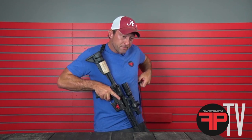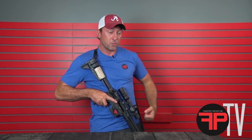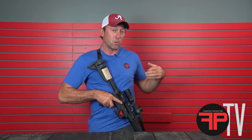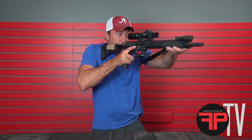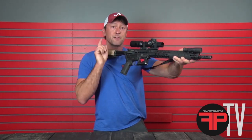In storage mode, you'd be pulling the sling all the way tight — your adjustment all the way tight — and the gun should sit nice and close to you. If you bend over, it should stay nice and tight to you and allow you to do a little bit of work. You should still be able to mount the rifle and shoot it from that storage mode.